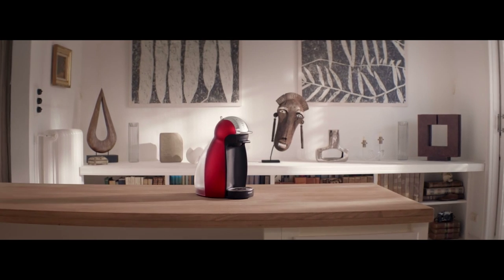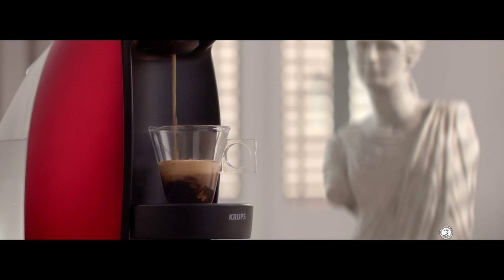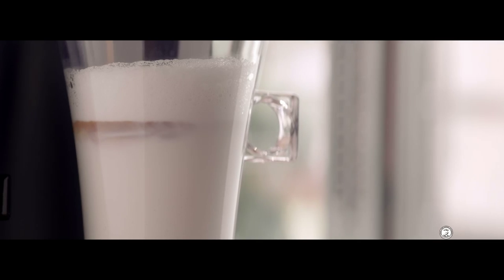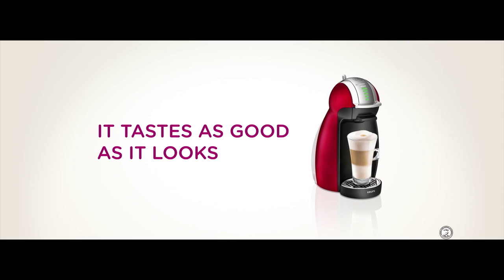Just take a look at it. Stunning curves. Attractive curves. And it makes great tasting espressos and latte macchiatos. It's a masterpiece. Nescafe Dolce Gusto. It tastes as good as it looks.